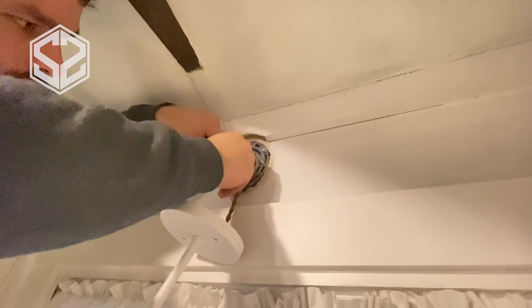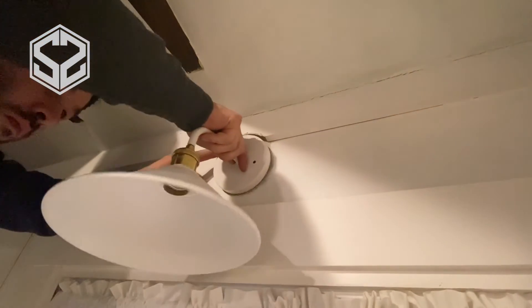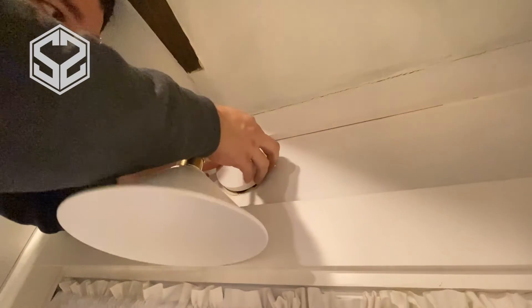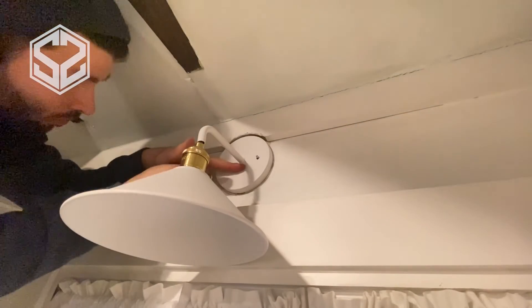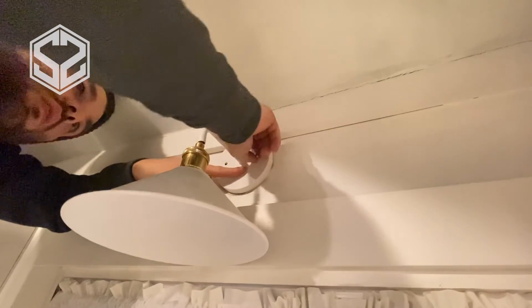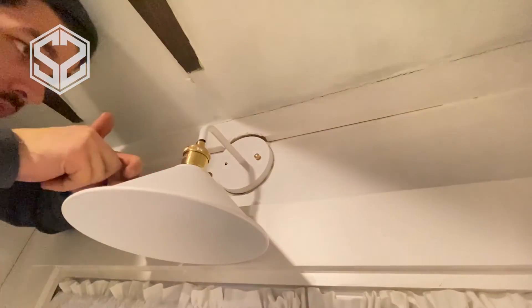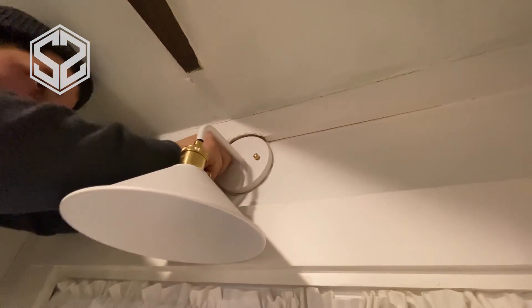Once you have the wire nuts on tight, you can push those back into the box out of the way. Then you can put this light right over top of those bolts that are sticking out. This also came with a couple of brass nuts that will look a bit nicer on the outside. Tighten those down and that's what's holding the light up against the wall — those two bolts sticking out with the nuts tightening down on them.